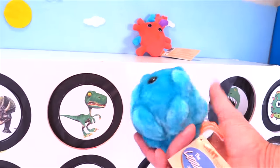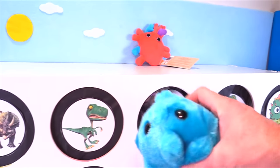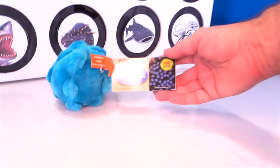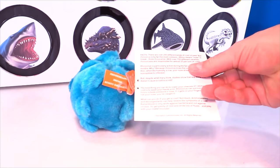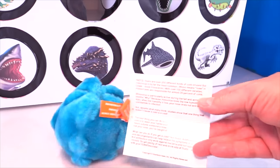Oh what? He's called the common cold — there's another giant microbe. And actually, that's what I have today — I've got the common cold. So really neat. It gives you facts about the common cold. Really neat.